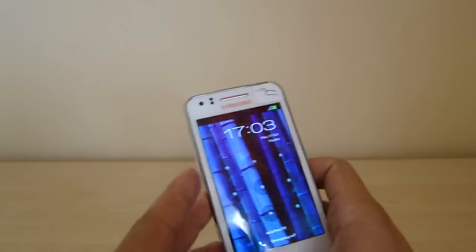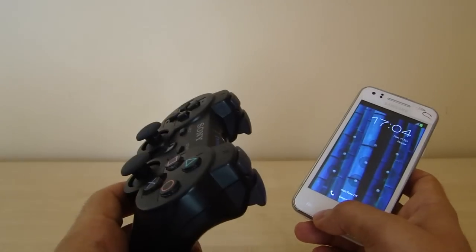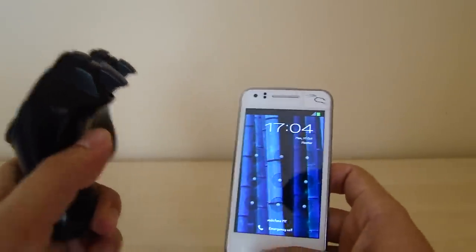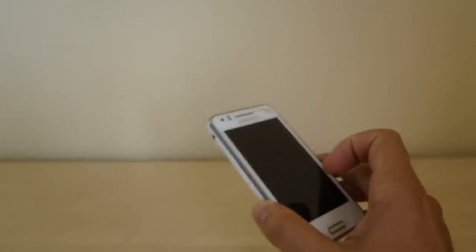Bluetooth is reserved for the SixAxis controller, so you can't use any other Bluetooth devices. If you want better sound while you play, you can connect your sound system or use a small speaker that you can put in your pocket, connected to the phone, for better sound than the built-in loudspeaker.